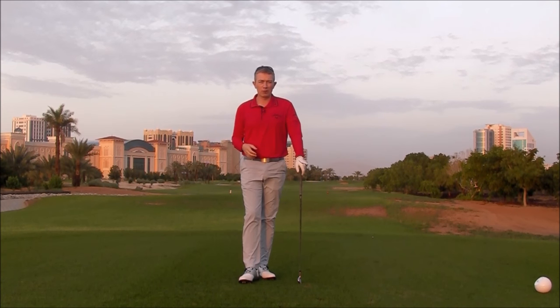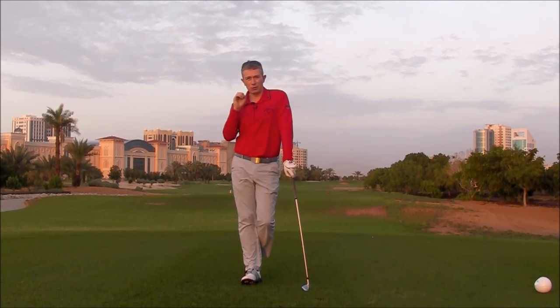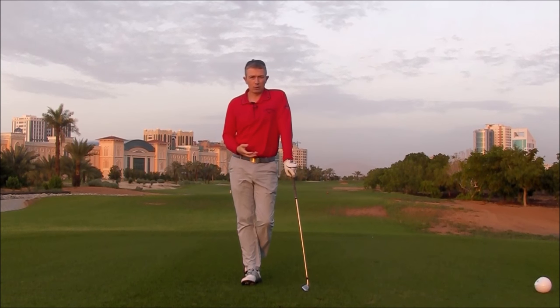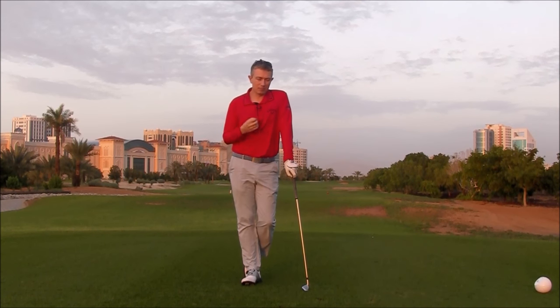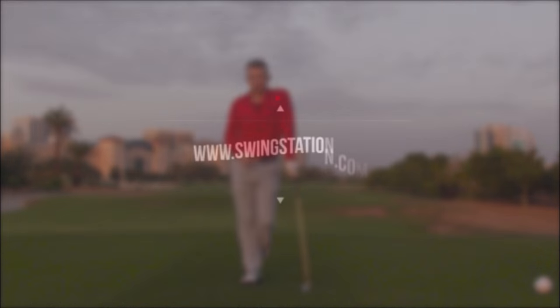Getting your left side out of the way through the impact zone is a crucial factor in being able to hit good solid contacts and control the direction of your shot. So if you have some fault within what I've talked about, try to picture yourself throwing a frisbee left-handed. Take that feeling into your swing and see what happens. Hope it helps, and as always, thanks for watching.